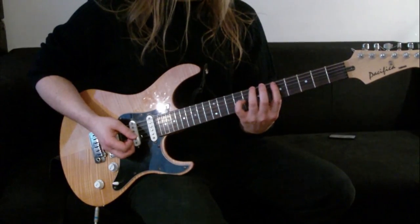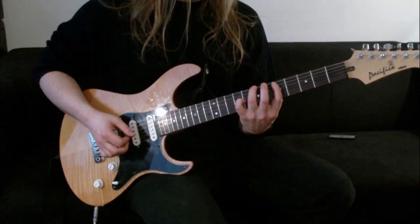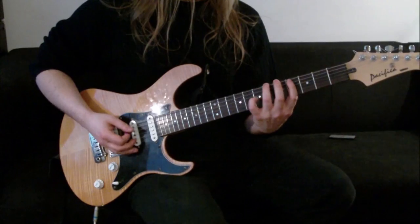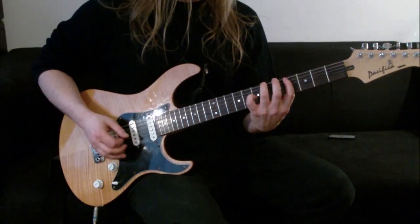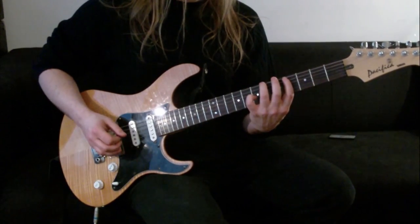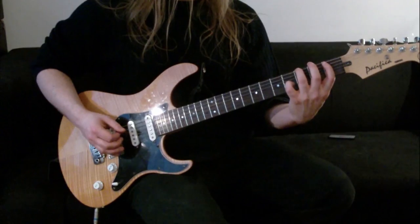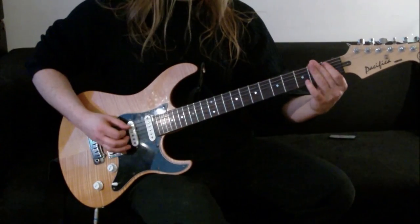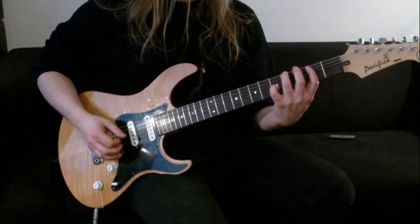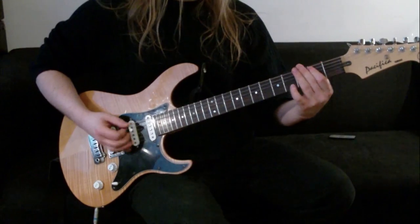Then you go down to the 5th fret - 3rd finger would be on the 7th fret, so 7, 5. Then we slide down 1, so we're going to be on 6 and 4. Then we come back down to the first one we did, where we're doing 3 and 1, and then we slide up 1 so that we'd be on 4 and 2.